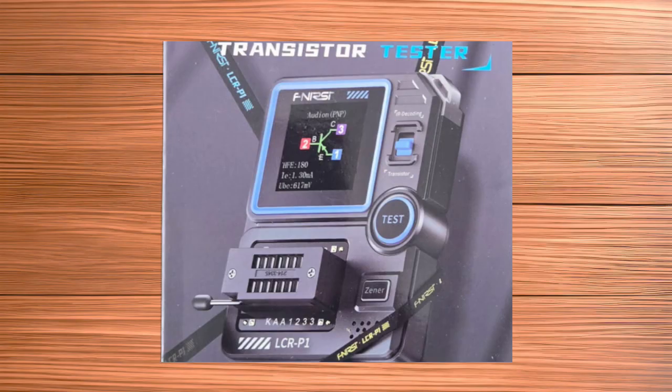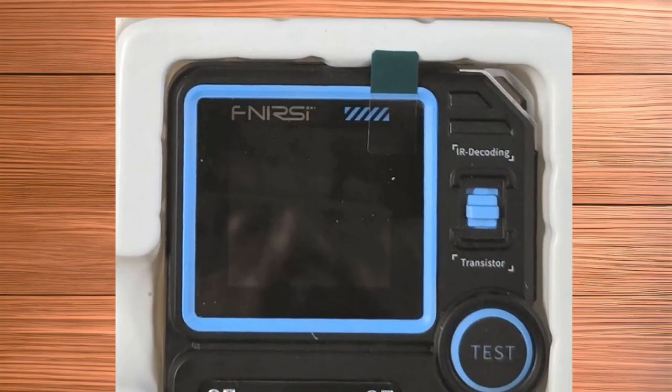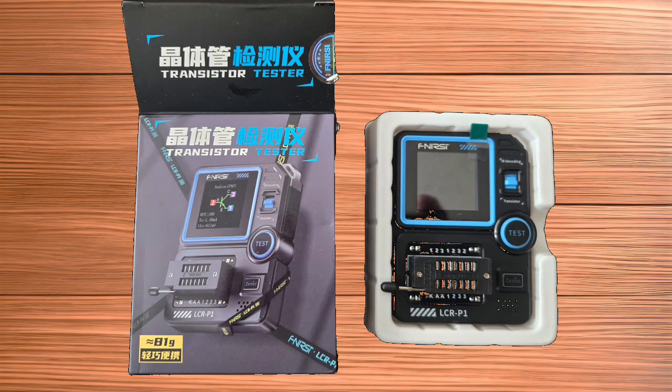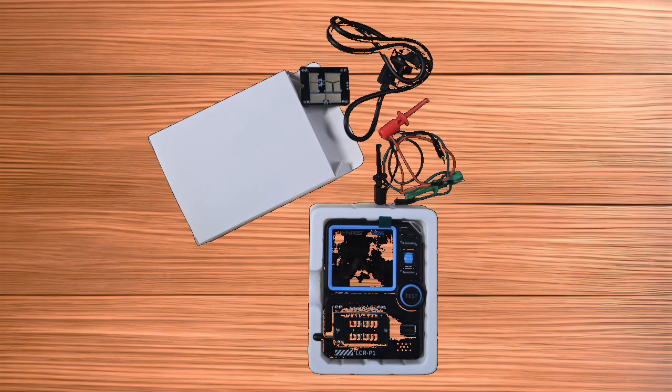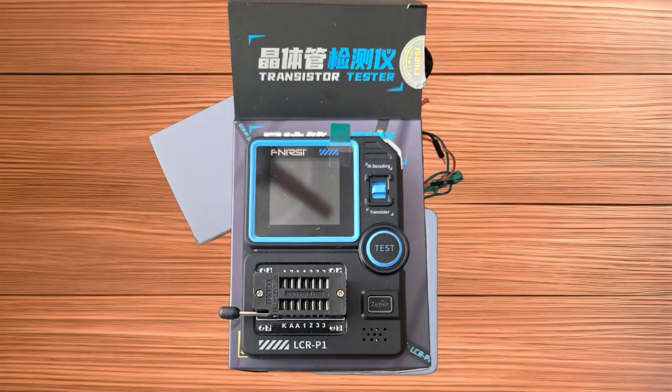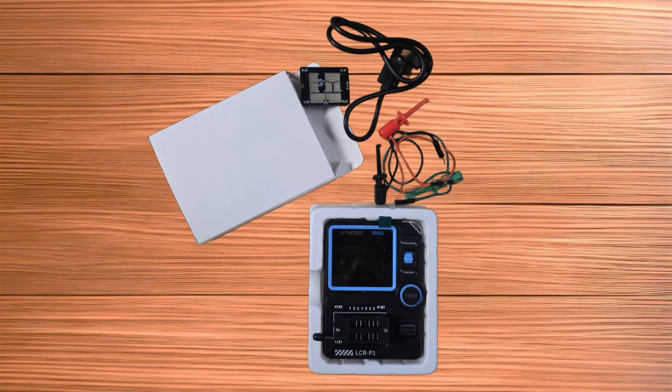Requiring a solution to check unmarked random semiconductors, I decided to explore Fenerzy's LCR-P1 tester. What arrived from Amazon was a well-packaged pocket-sized tool with discrete and surface-mount testing plates and some test probes. Its clever packaging also serves as a great place to store all the parts together.